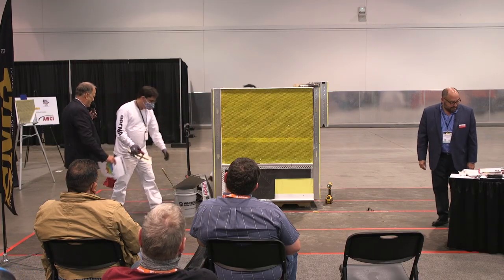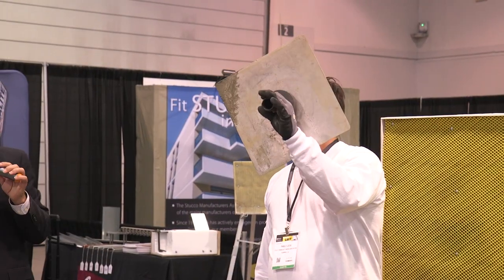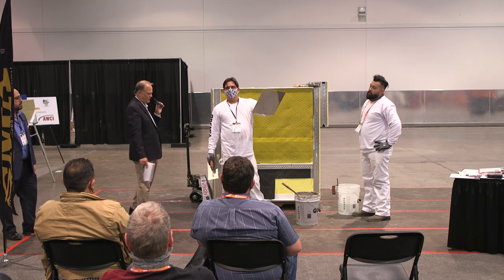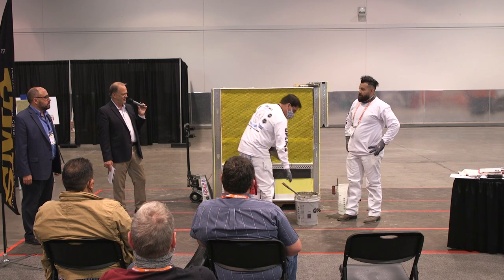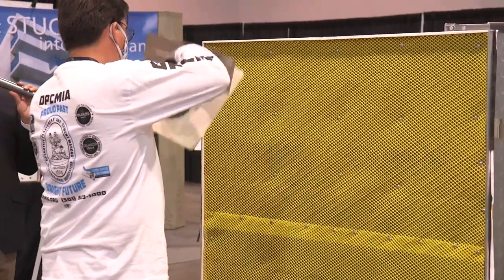Go ahead and start putting the mud on. Pablo is going to show us — this is a hawk and trowel. The hawk is basically a handheld table where he's going to put the mud on. He's got his trowel. It's a little bit of a skill, kind of like playing golf — you've got to get a hang of it. I always say it takes about six months of steady work to get good at it.